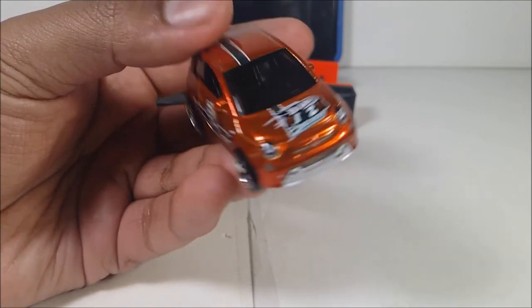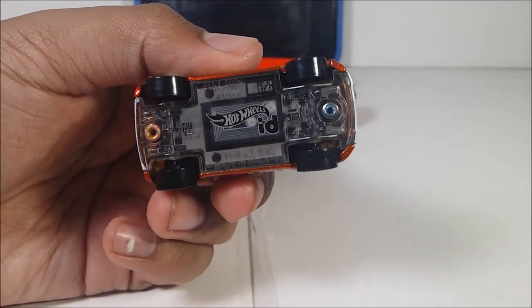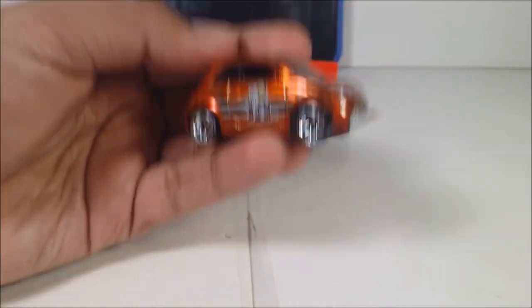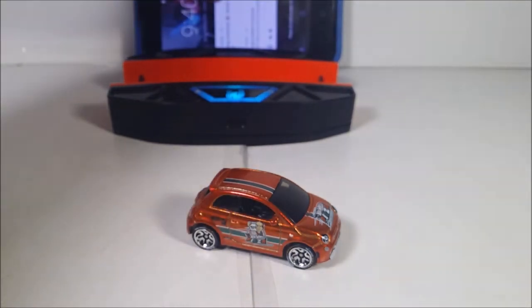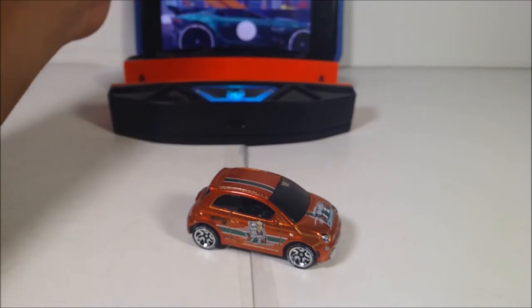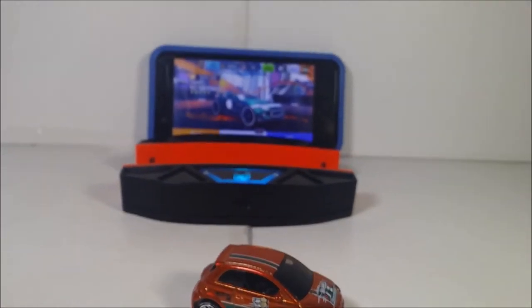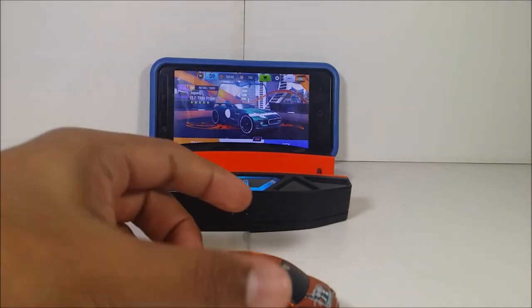You can also see the Hot Wheels ID branding right there. It does roll pretty well. Here's the bottom of it — plastic base, metal body, a great weight to it. And of course, like all Hot Wheels ID cars, you work with the Hot Wheels ID app. All you need is your phone, Bluetooth, location on, the race portal, and the car you're going to scan.